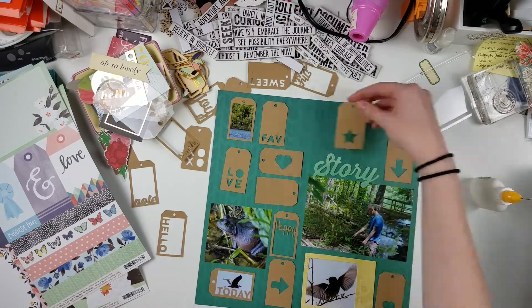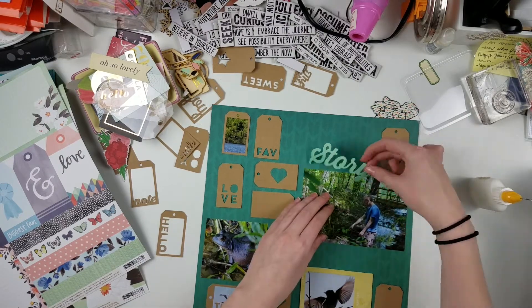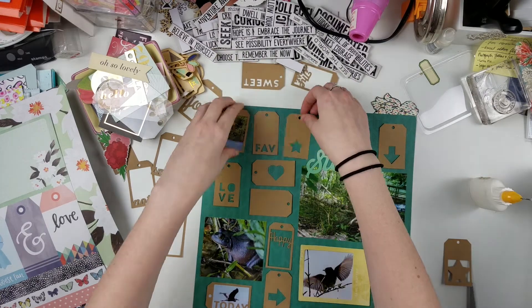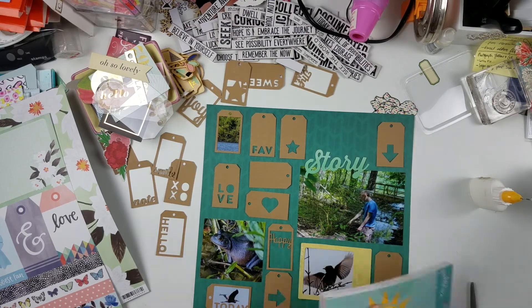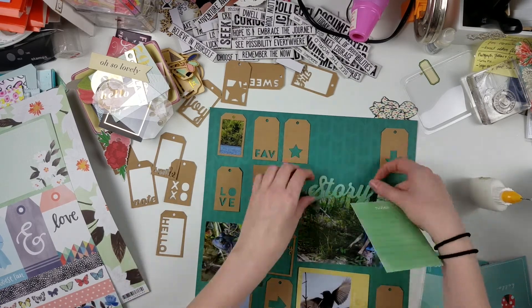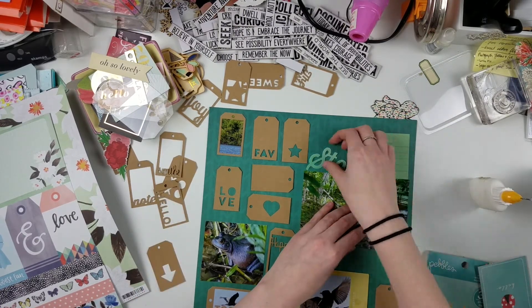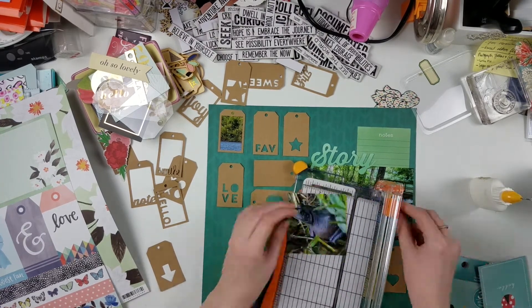This layout was complicated because it was a grid-type pattern, but not a full grid since there were different orientations for the tags, so everything got a little mixed up. But after a while I finally settled on a layout. I'm pulling other things out from my kit, including some cut-aparts from Pebbles — this one says 'notes' in a light green color, which matches that 'story' die cut. That die cut is from I believe a Dear Lizzy collection; I throw away my packaging so I'm not 100% sure, but I believe I purchased it at Tuesday Morning.